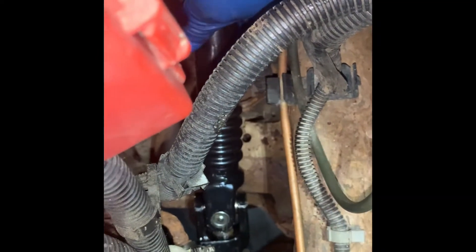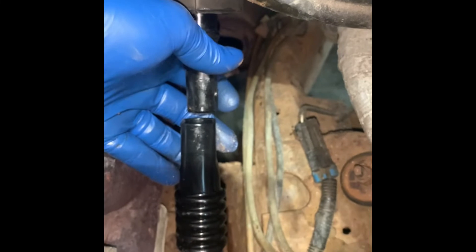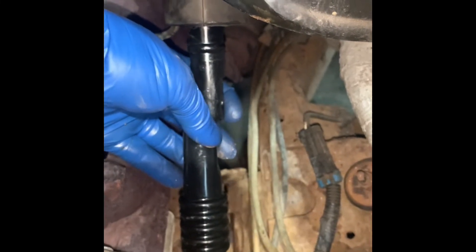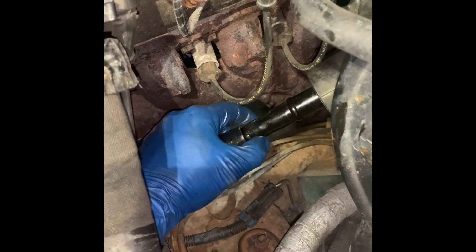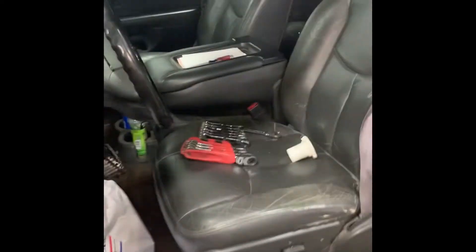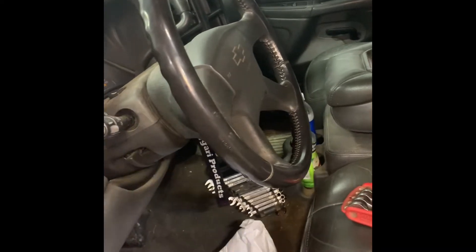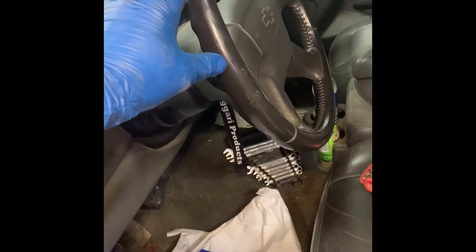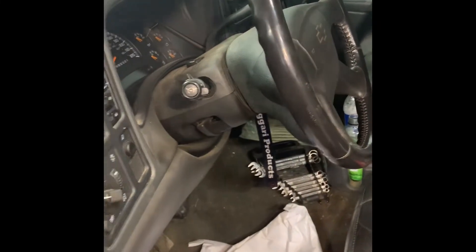The bottom shaft slides on like that. You can see there's kind of a gap here — this top shaft will pull down and we'll install this bolt right here. One thing you want to make sure is your steering wheel is nice and straight right where you left off. I had it nice and straight before I took the old shaft out — I want it nice and straight when I put the new one in so nothing is out of alignment.